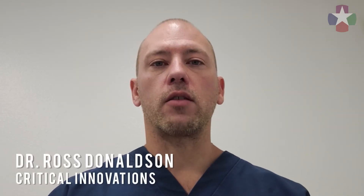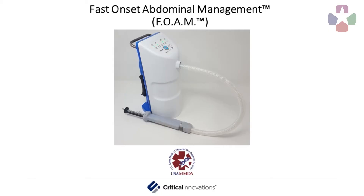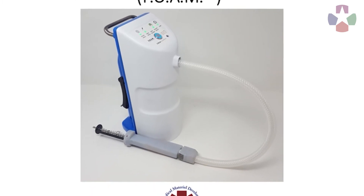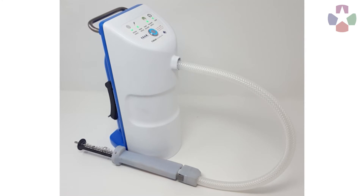I'm Dr. Ross Donaldson, an emergency physician and president and CEO of Critical Innovations. We're an ISO 13485 certified small business developing a range of new medical technologies for the Department of Defense, having worked on more than 25 different DOD awards from all three military branches. One of those technologies is our fast onset abdominal management device, also known as FOAM, currently being developed under breakthrough device designation from the FDA and an M-Tech award from USAMDA.